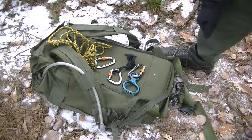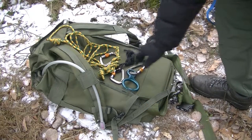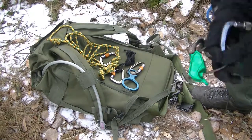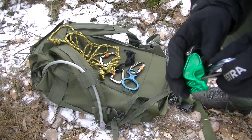I don't normally use the figure eight very often, even if it's a dedicated descending device, since it twists the ropes. I usually go with a normal belay device that you can also use as a descender.